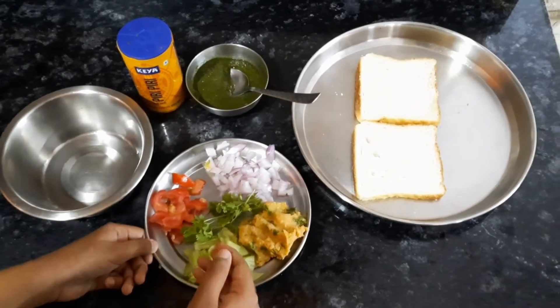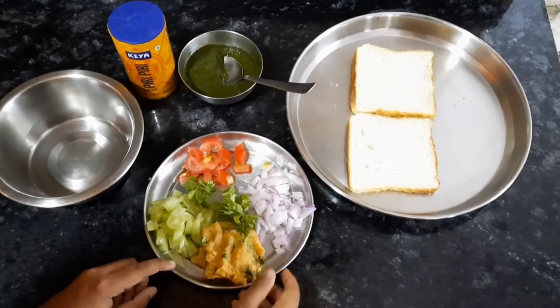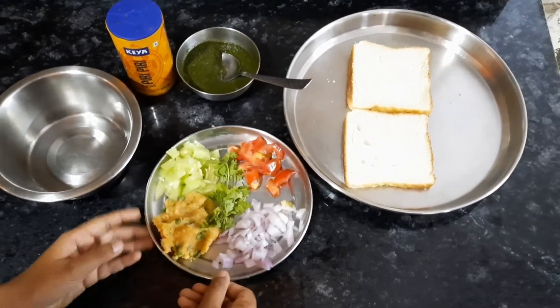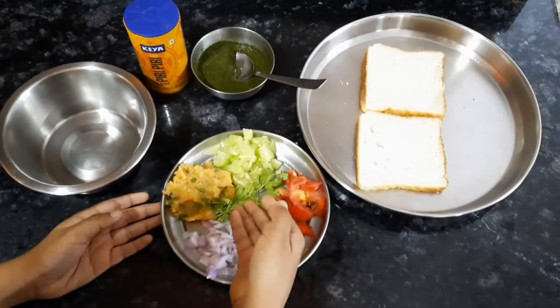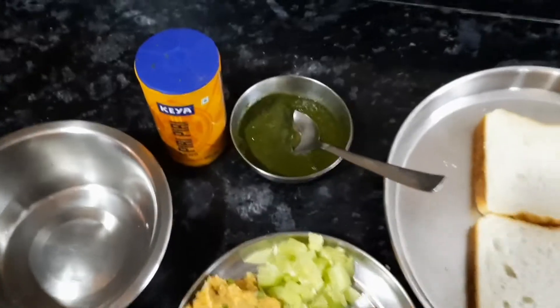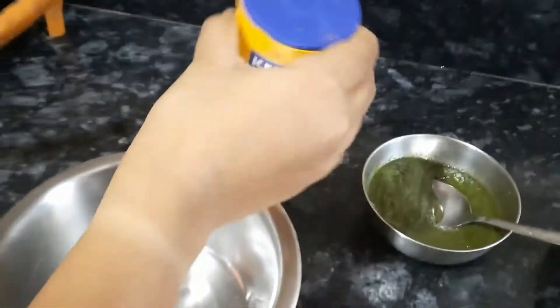Our ingredients are some pieces of cucumber, boiled mashed potatoes with added spices, some onion pieces, tomato pieces and coriander, some green chutney, and some spices.